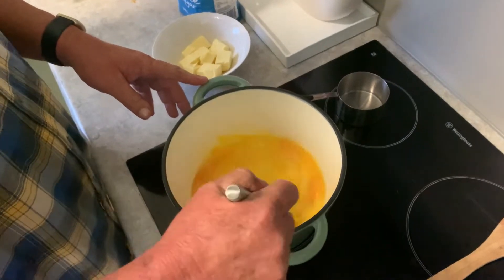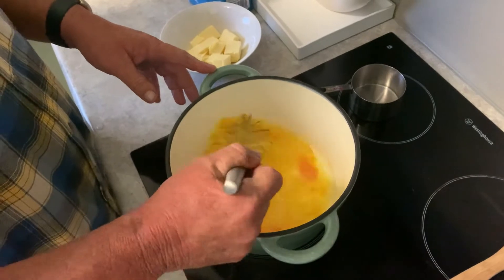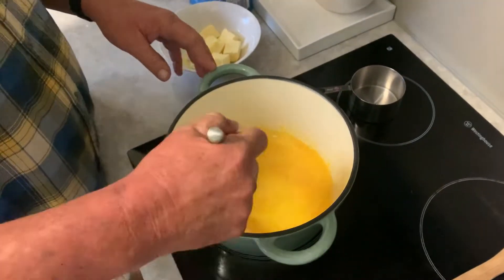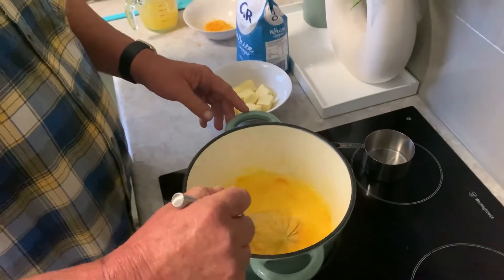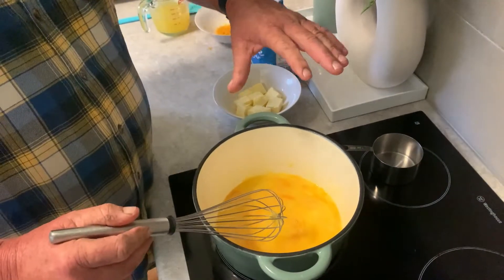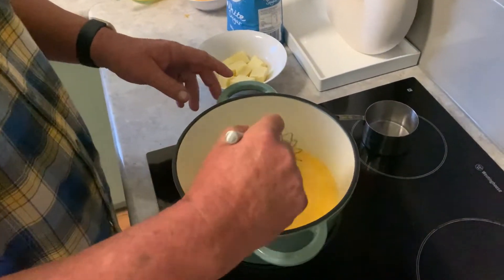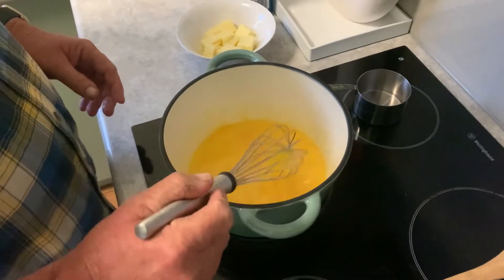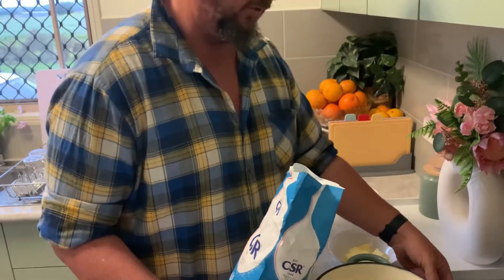Mix everything together first, then slowly add the heat. I'm using a heavy cast iron pot here. You could use two pots, one sitting on top of boiling hot water. I'm going to use two cups of white sugar.